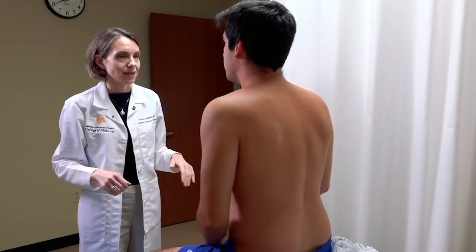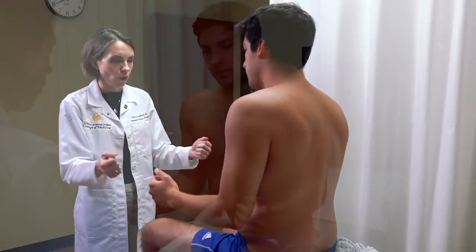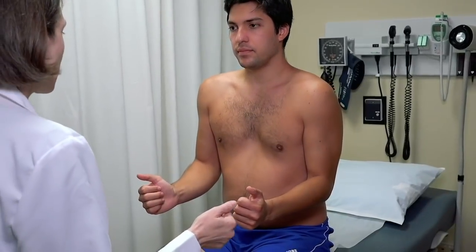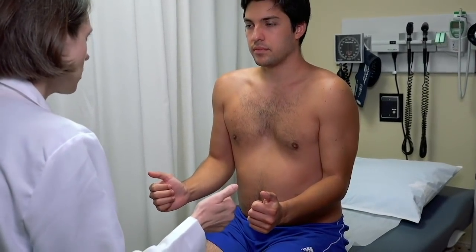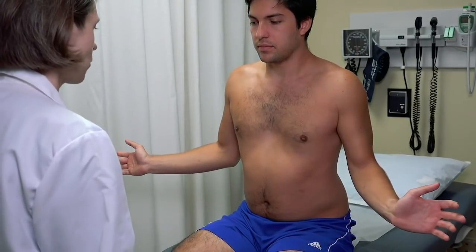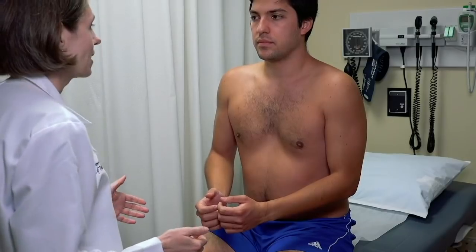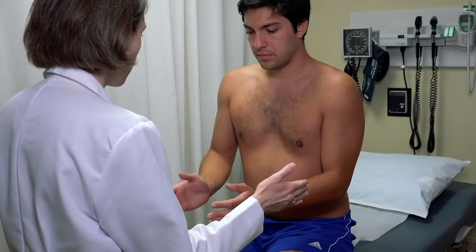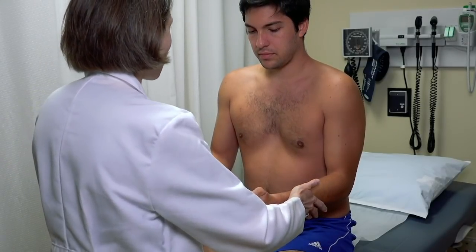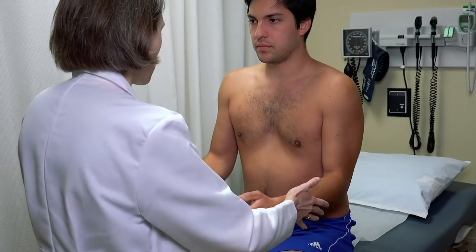To isolate the infraspinatus muscle, ask the patient to hold their elbows at their side with arms bent at 90 degrees, keeping the elbows pressed against the side, and rotate the arms outward as far as they'll go for external rotation. For strength testing, put the arms in the same position and press outward against resistance, keeping elbows at the side. This isolates the strength of the infraspinatus.